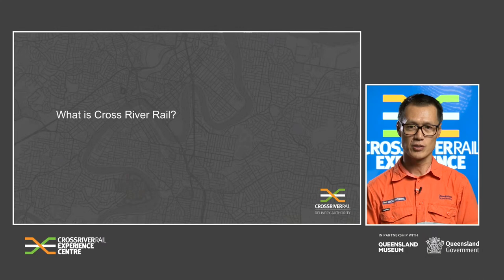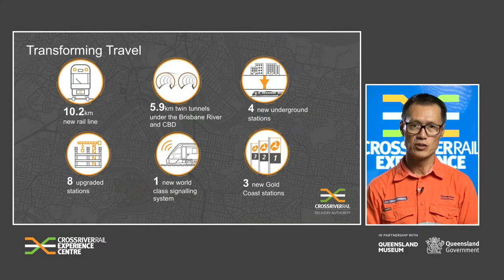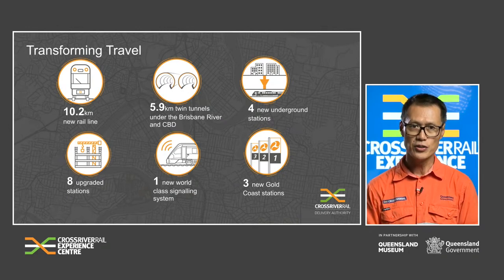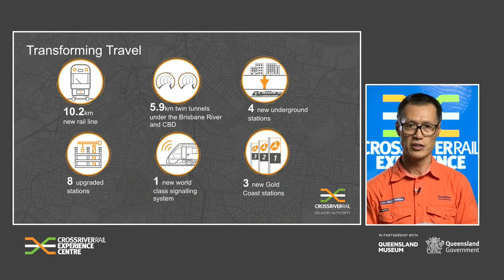So what is Cross River Rail? Cross River Rail will deliver 10.2 km of new rail line, of which 5.9 km will be twin tunnels, four new underground stations, eight rebuilt surface stations including a new station at Exhibition, a new European Train Control System (ETCS) signalling system, three new Gold Coast stations at Pimpama, Helensvale North and Merrimac, and five new station precincts.